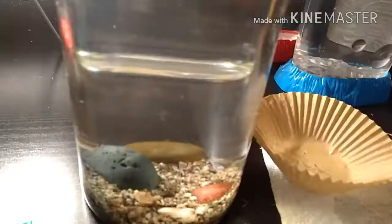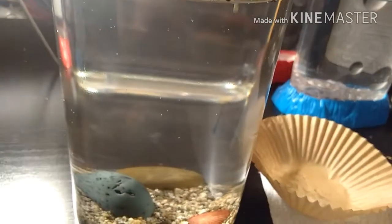So what I'm going to do now is add a bit of this triop food, because it has algae in it, and hopefully it'll start growing an algae culture in there.